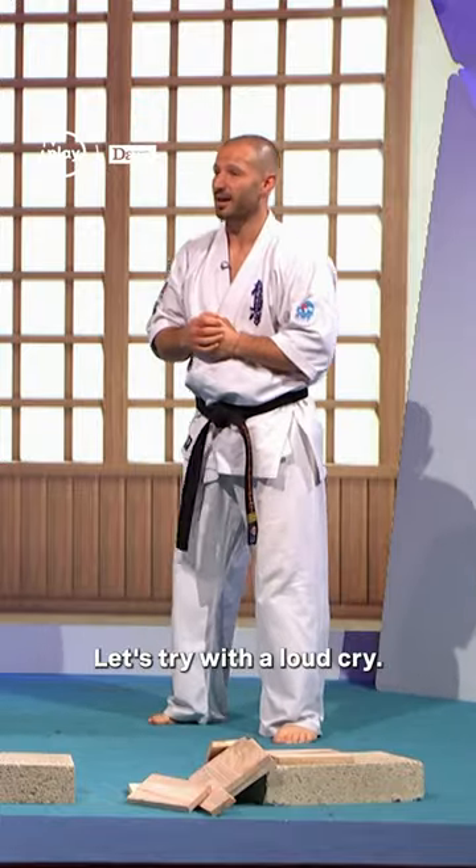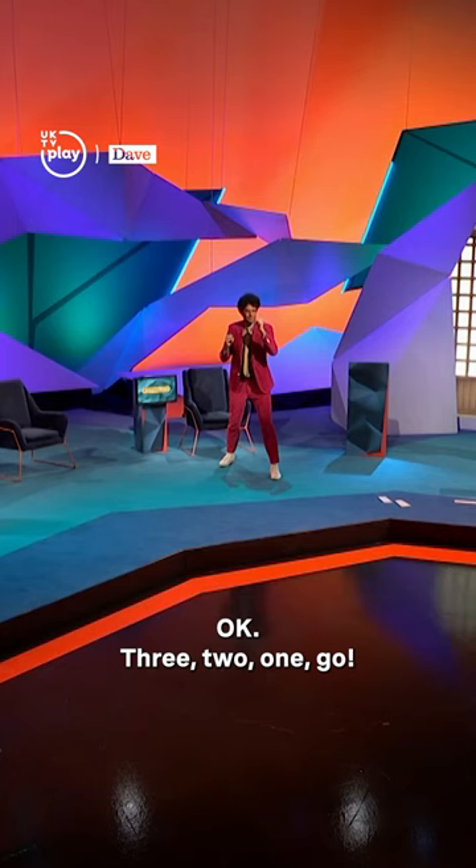OK, now let's try with a loud ki. This is your fighting spirit, so go. OK — 3, 2, 1, go.